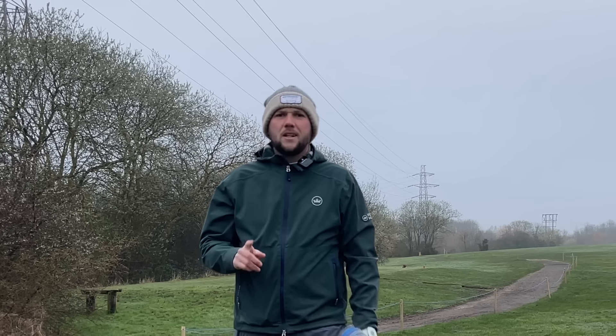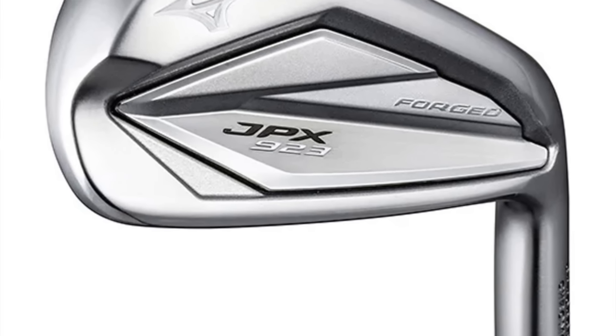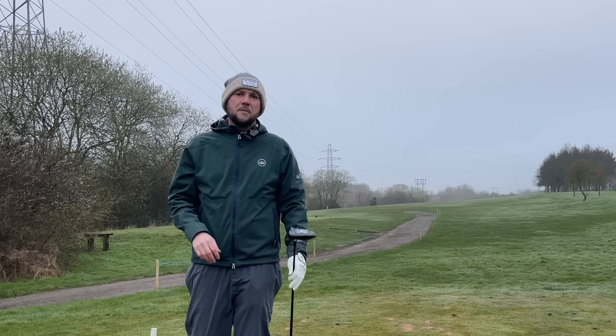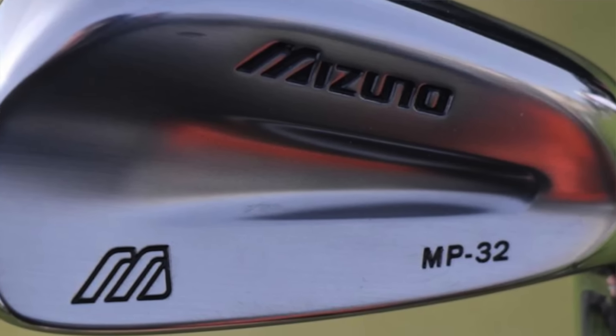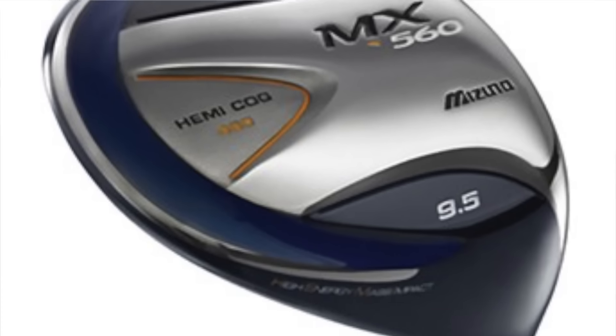When you think about Mizuno, you think straight away about their forged irons, their JPX irons, and an iron range that's been around for a long time. For me personally I think about the MP32 irons, but today we're talking about a driver. And straight away when you think about Mizuno drivers, you think they never quite perform.